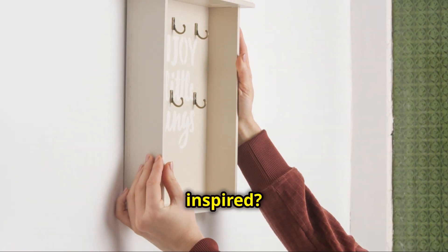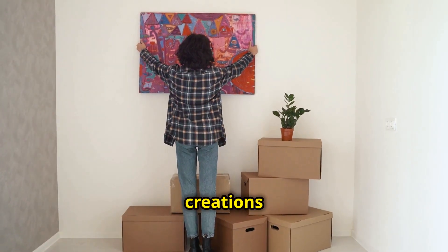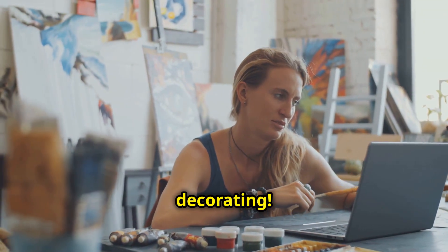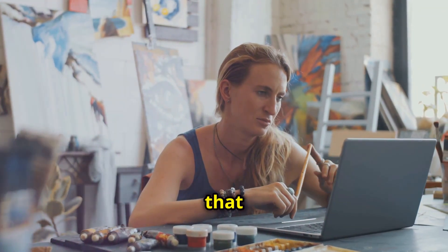Feeling inspired? Why stop at just one piece? Share your creations with us and keep those creative juices flowing. Happy decorating! Try different techniques and styles to create a gallery wall that tells your story.